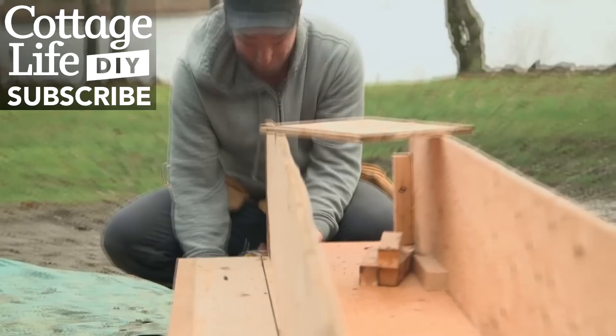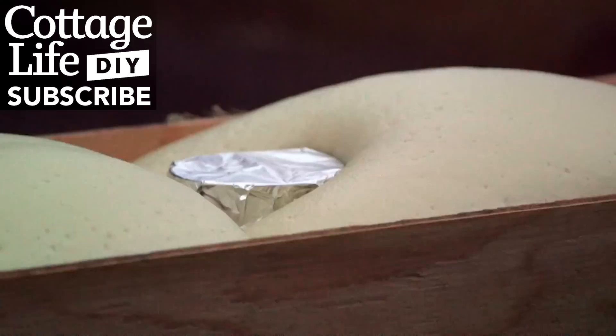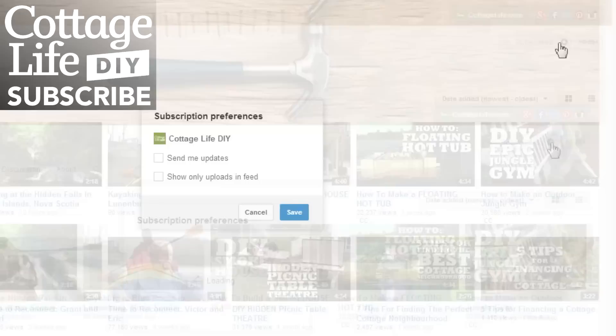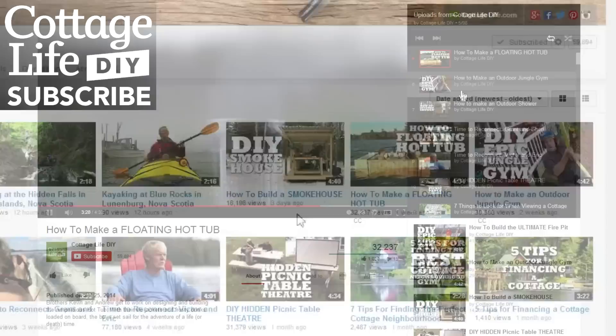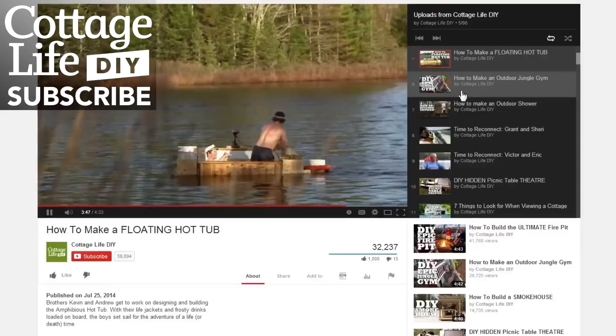Cottage Life has posted quite a few more how-to videos since I last mentioned them. How to make a floating hot tub is a recent one I definitely wouldn't have thought of myself — it's pretty awesome. You can click the annotation on screen to subscribe to Cottage Life now, or go directly to their channel through the link in the video description below. Be sure to enable email updates on their channel page so you can keep up to date and see new uploads right away. Cottage Life's sponsorship has done a lot to support my own videos, so if you like my projects, be sure to leave them a thank you when you stop by to subscribe. Thanks for watching — stay tuned for more.